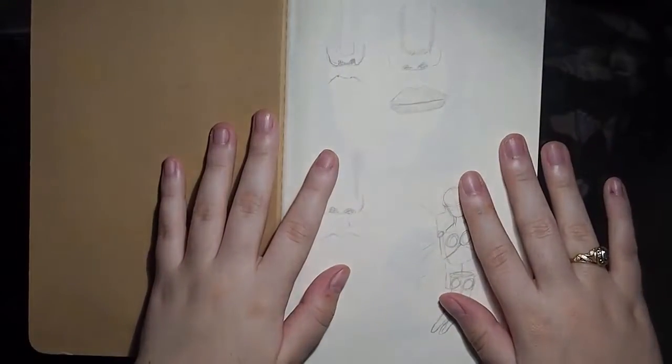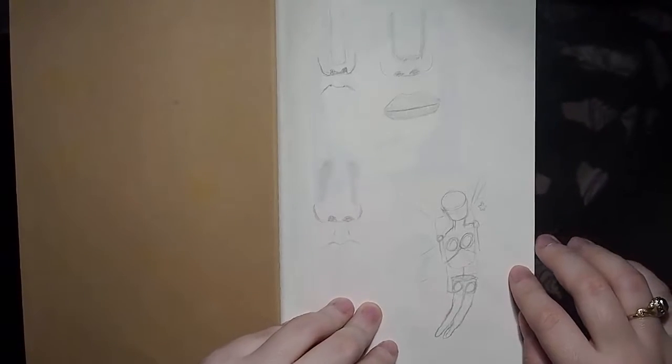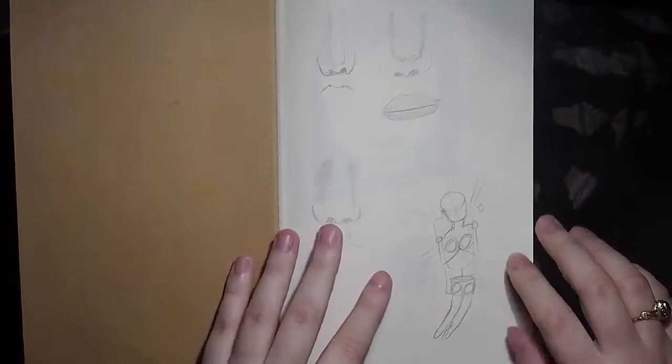Hi guys, it's Crystal Skye and we're here with a sketchbook tour! It's been a while, but I finally finished a sketchbook.